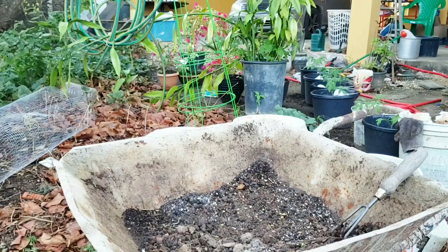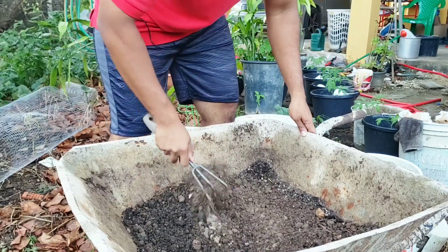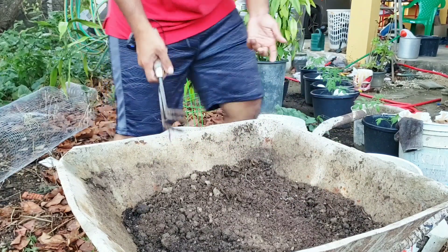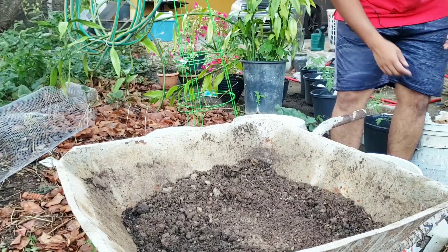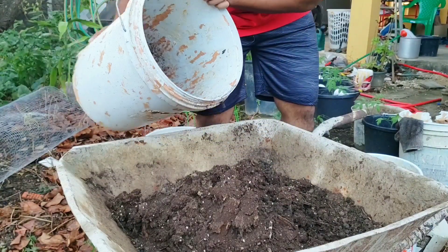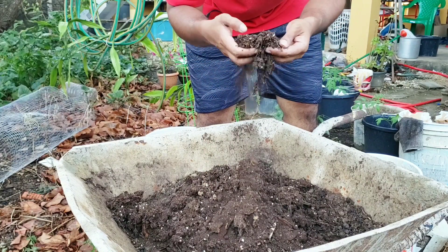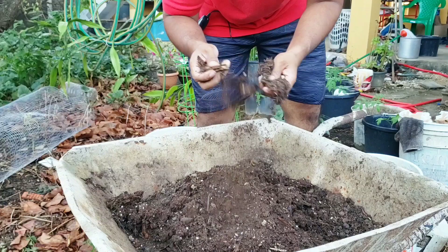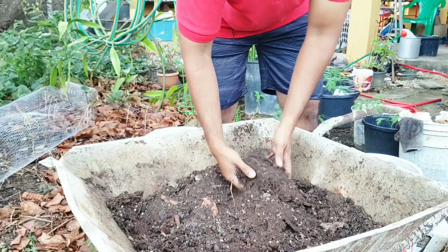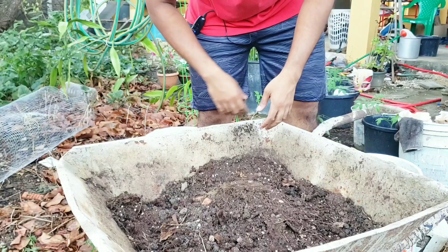We're here by the wheelbarrow. The wheelbarrow had some leftovers — like a garden mix — so I'm just going to let that be incorporated into my mix. I'm going to start off by emptying out all of these buckets in here. Inside these buckets, the mix I used for these tomatoes was a mixture of mini wood compost and animal coal manure — you can see some bits of wood in there. I haven't watered it in about two months, so it's just been getting water whenever the rain fell, which isn't ideal, but I was otherwise occupied.